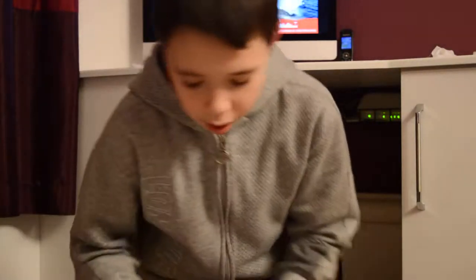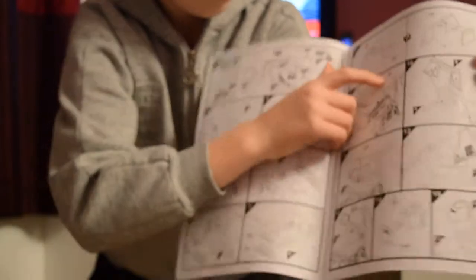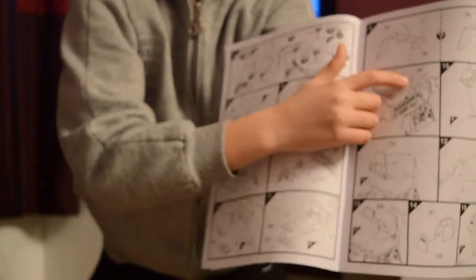The instruction manual over here is pretty detailed. As you can see, all the instructions come with the number of each part and what the colour is.